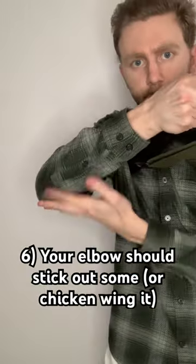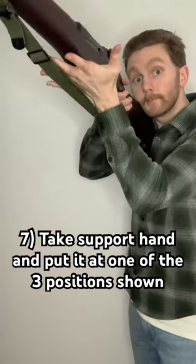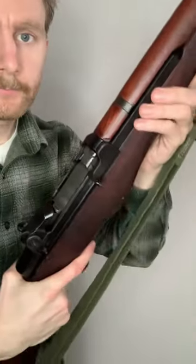With your elbow, you can keep it out as that is proper form. Next, for your foregrip, you can put it as a regular sharpshooter or far-end grip. Just be careful of your fingers, because you might get cut.